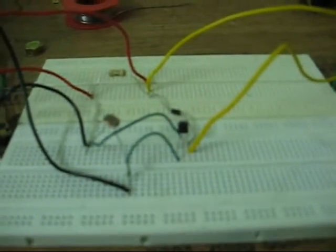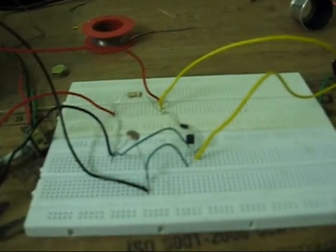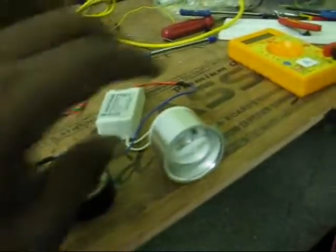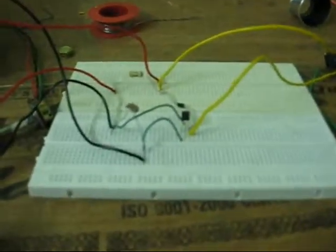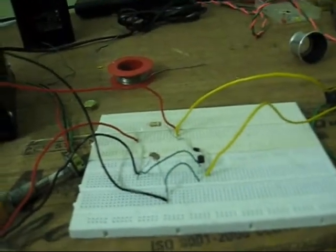Hi friends, this time I am back with the developer circuit of LDR. My LDR is going to control a relay which acts as a switch for a 220 volt bulb. This needs an external supply of 12 volts, so I am going to use my lab power supply to power and operate the circuit. Let me show you how it works.